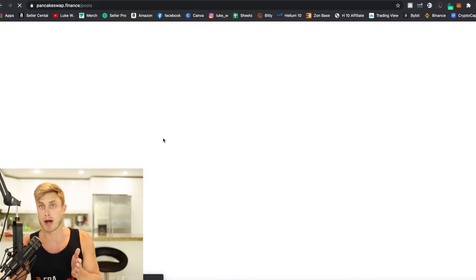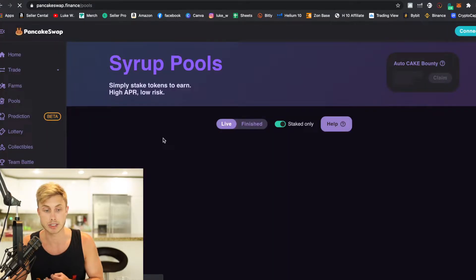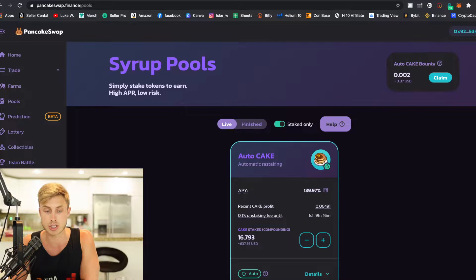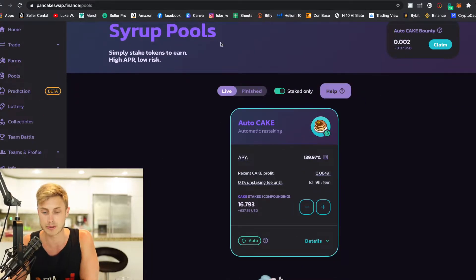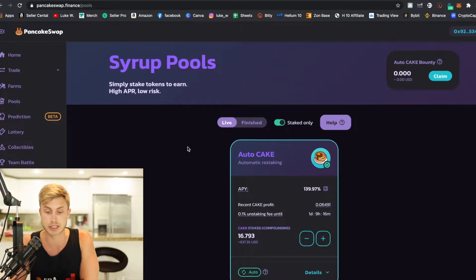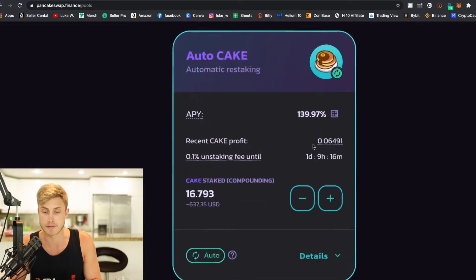I actually bought some CAKE, which is PancakeSwap's main token — you can see the price of it right now in the lower corner. I was able to buy it on the PancakeSwap exchange and then stake it in a syrup pool. I staked 16.7 CAKE, and the APY means that in one year my interest will compound up to 140%. This is subject to change, but you can come look at the syrup pools — PancakeSwap has really taken off as a decentralized exchange platform.